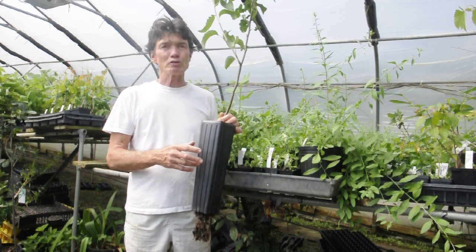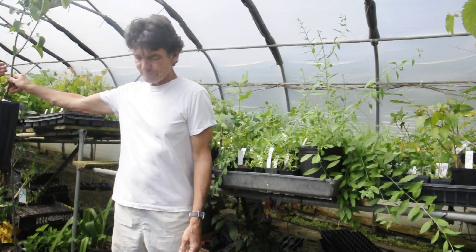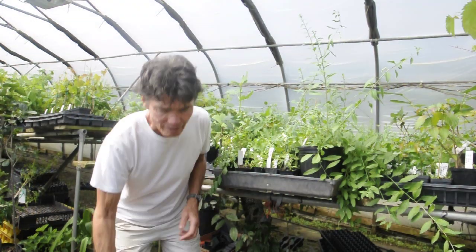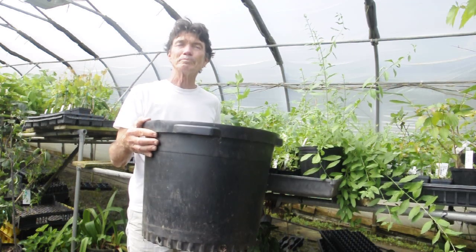Now these are the plants that we can ship through the mail up to five gallons. We do have larger containers that have to be picked up at the nursery, or you have to send these on pallets and ship them by truck by freight.